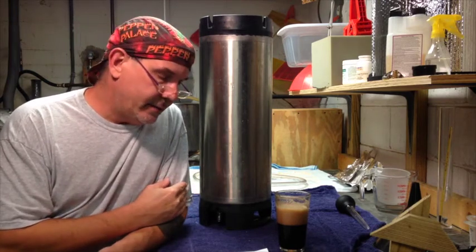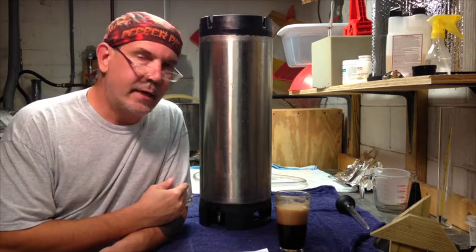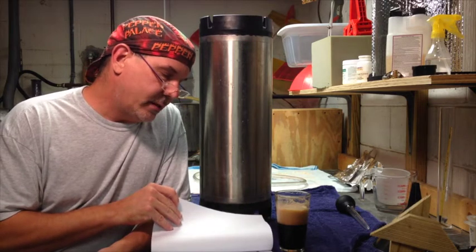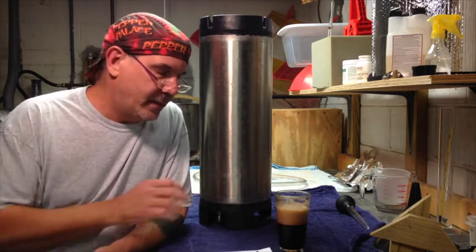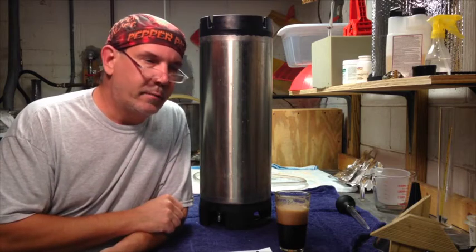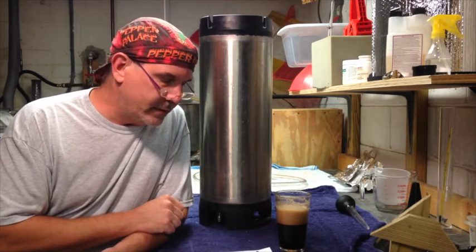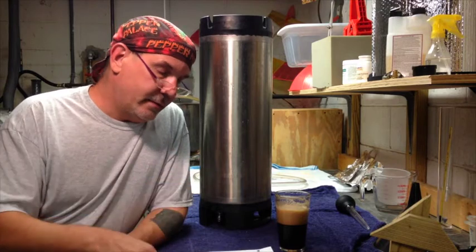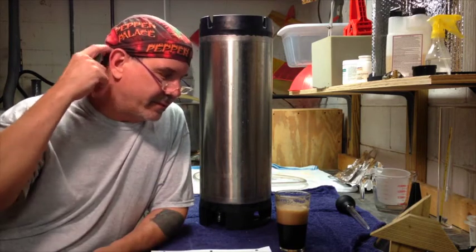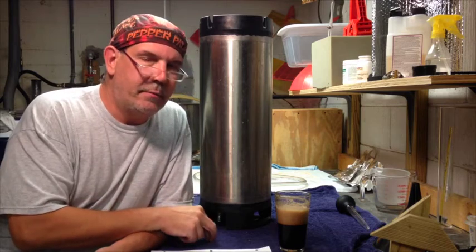Once I do that, I'm going to add two ounces of Watkins peanut butter extract. This is a recipe I got out of BYO, and it looks like from my measurements it's going to turn out to be about 4.38% ABV.